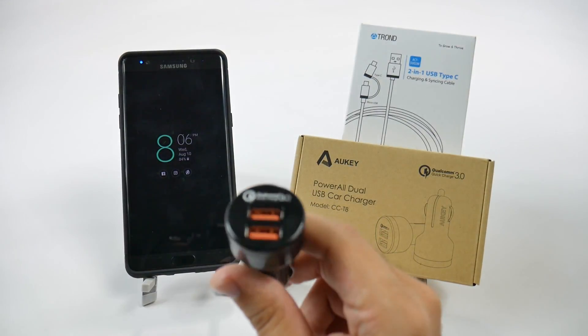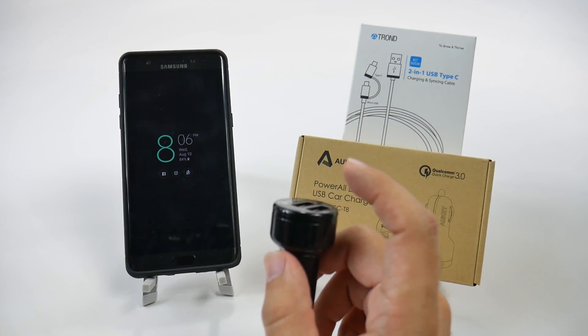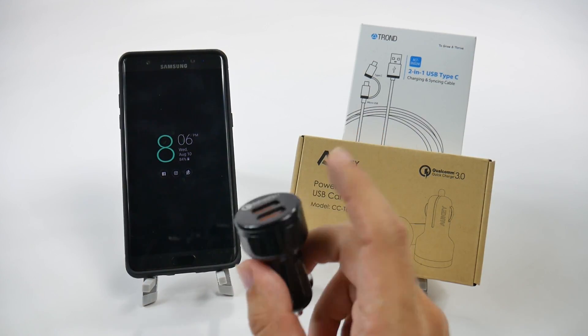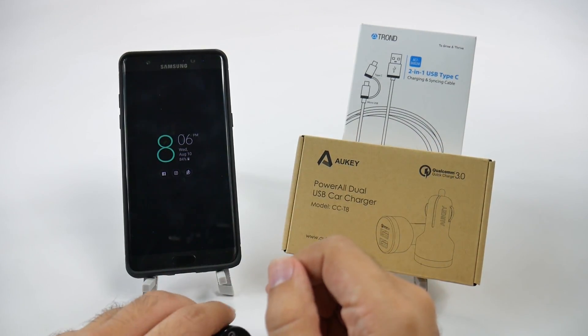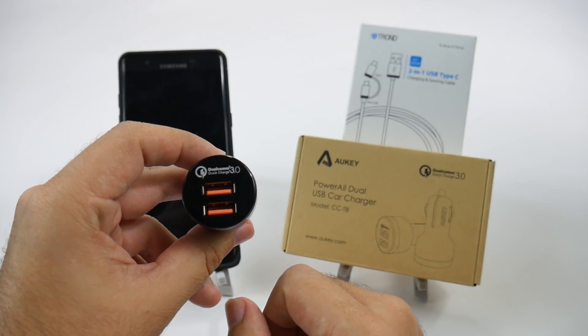This is the double orange one because there is an orange and a blue version. The blue version does not fast charge the phone, so keep that in mind. I got the two orange ports so I can quickly charge two different Galaxy devices.